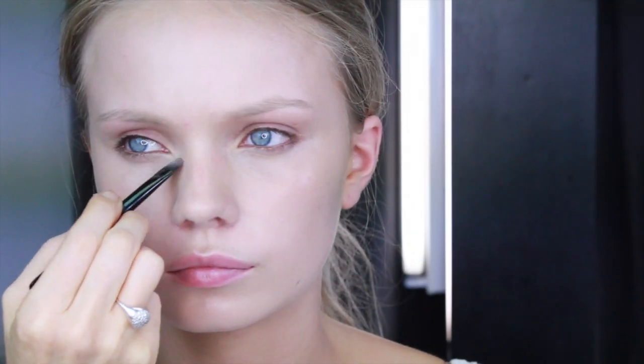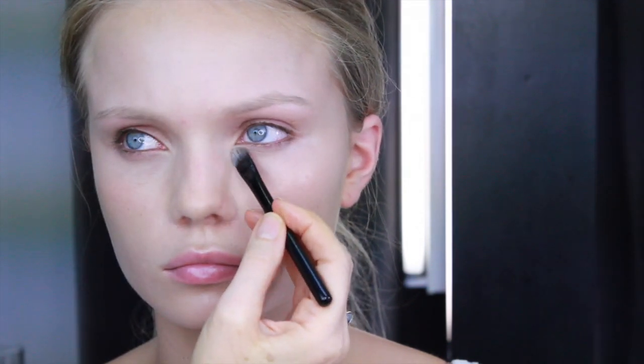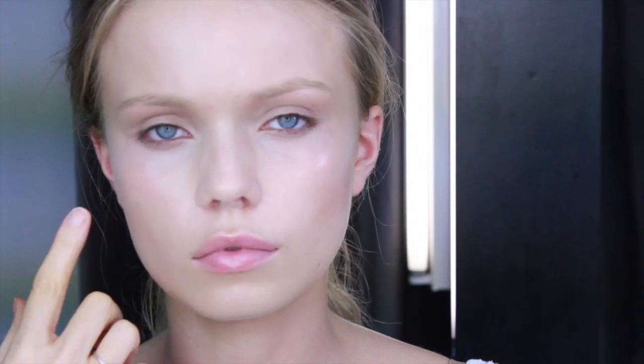MAC's Studio Moisture Concealer is great for hiding any imperfections and dark lines under the eyes. I'm adding the colour groundwork underneath the cheekbones for contouring and definition. For a fresh glow, Elizabeth Arden's cream blusher on the cheeks.